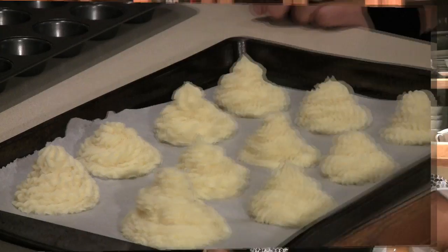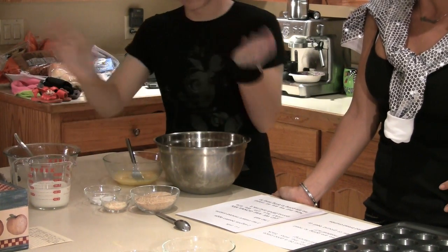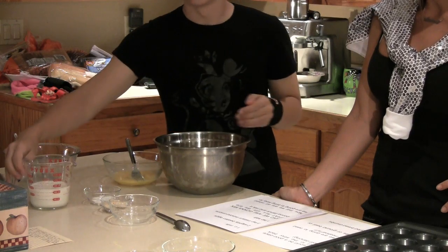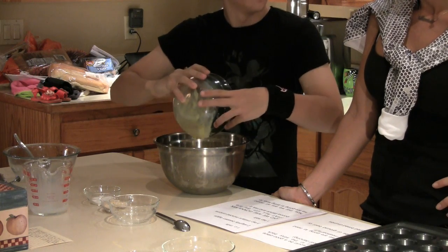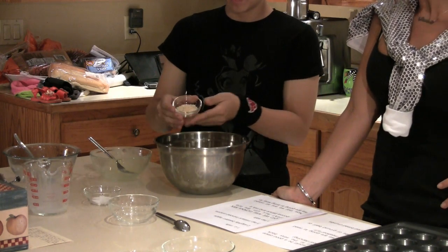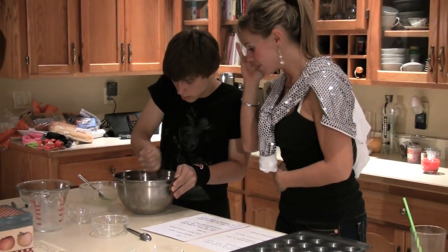Let's mix up our meatloaf! What we're going to need is one and a half pounds of ground beef or turkey — just shove it in the bowl. Two-thirds cup of dry breadcrumbs, dump it in. One cup of milk. Two slightly beaten eggs — just beat it. Three teaspoons of instant minced onions and one teaspoon of salt.